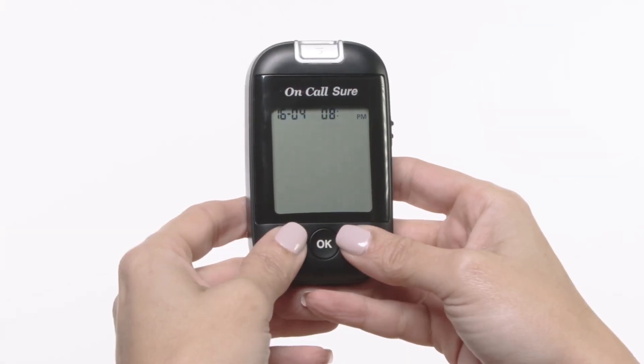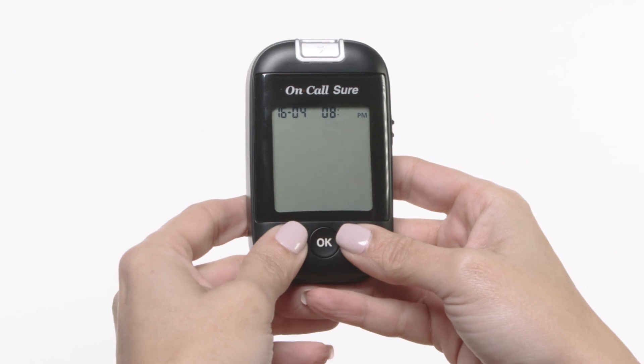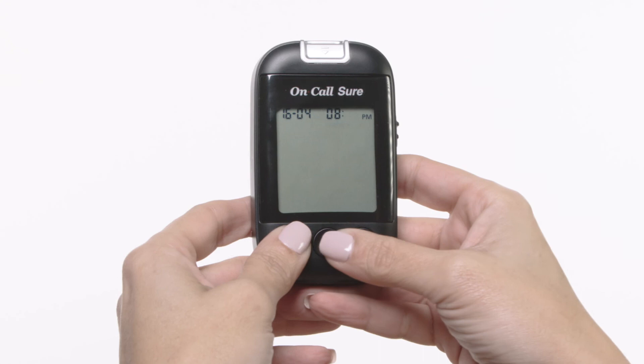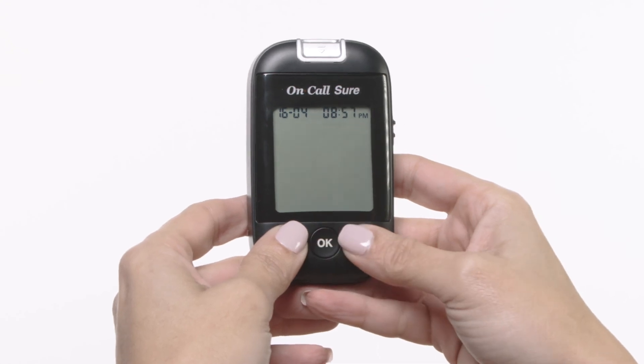Adjust the hour with the down or up button until the correct hour is displayed. Press the OK button to save your choice and set the minutes.